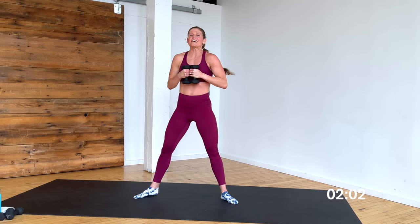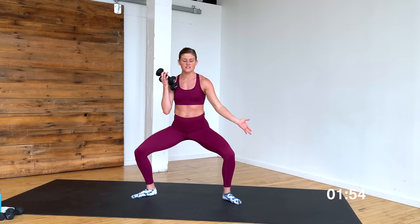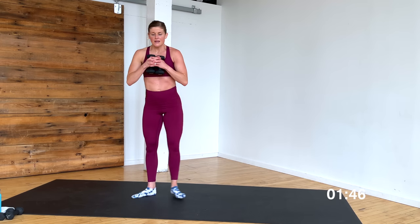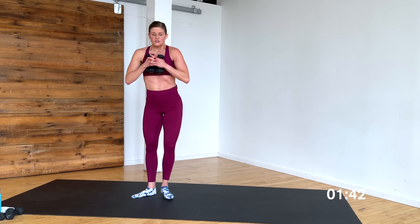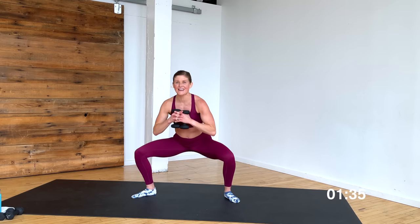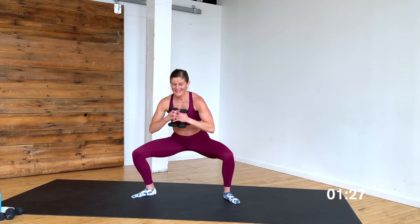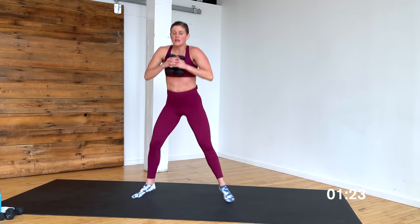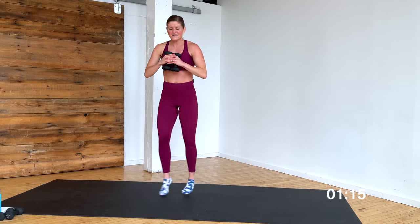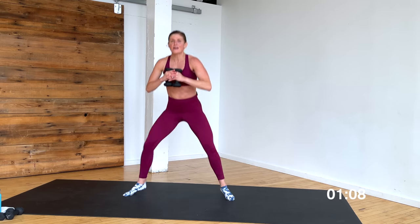Step to second position — heels in, toes out, pulse down. Tiny pulses in second position — 8, 7. Pull that right heel to meet the left heel — 4, 3, 2, here we go. Squat and tap — wide and narrow, pulling that right heel to meet the left heel. Squeezing those inner thighs together — pull and squeeze. Option A, stay here. Option B, toe stands in 3, 2, last one — stay here or toe stand. Down, toes, wide, toes — drop, pop, drop, pop. Come on — 10, 9, 8, 7, 6, 5, 4, 3, 2, 1.